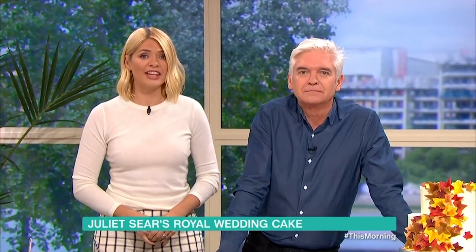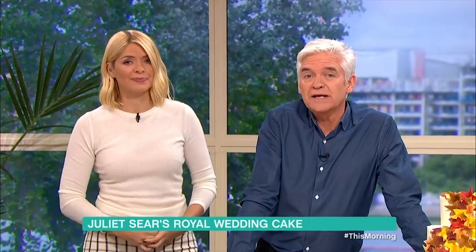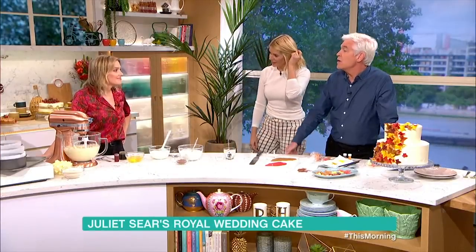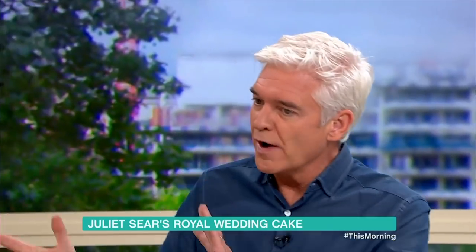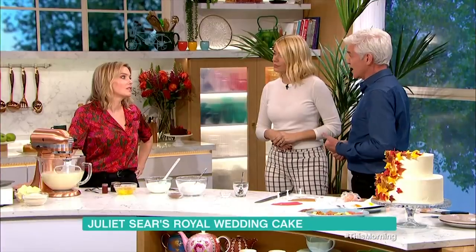With just two days to go until Eugenie's wedding, the couple have announced that they have chosen a red velvet and chocolate cake for the big day. Juliette Seer is here to show you how to make yourself one. It was a recent tradition that was broken, because it used to always be a fruitcake, but now the royals for their weddings are doing things a little bit more interesting. What's your take on this cake?